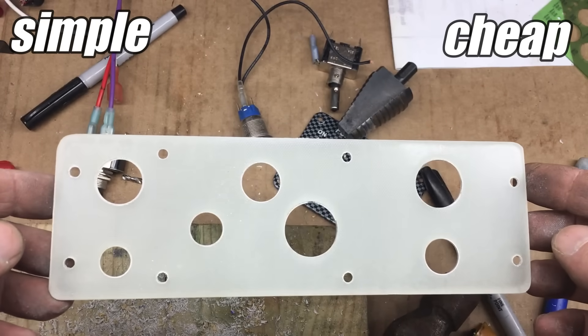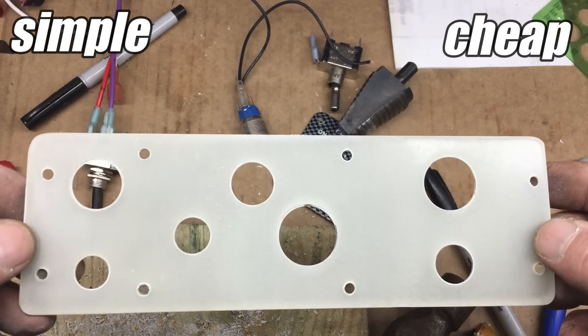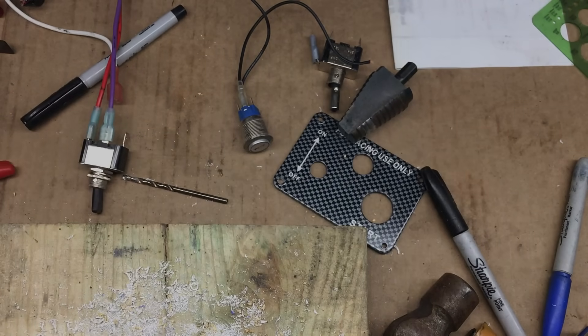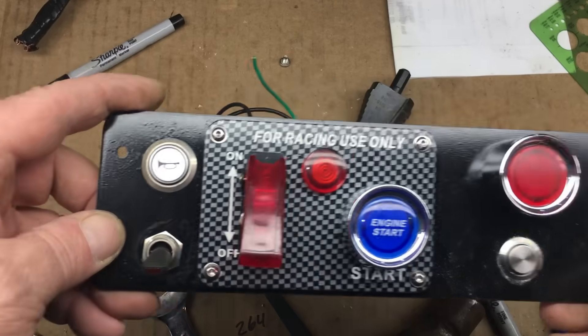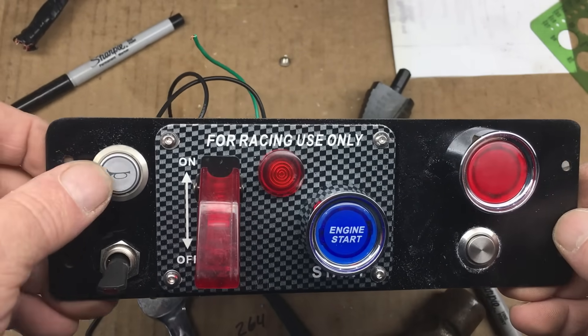Off-camera, I went ahead and worked out the positions of all the switches, and then drilled all the necessary holes. This looks good enough for me — we'll need to paint it now. The simple and cheap control panel is pretty much finished.